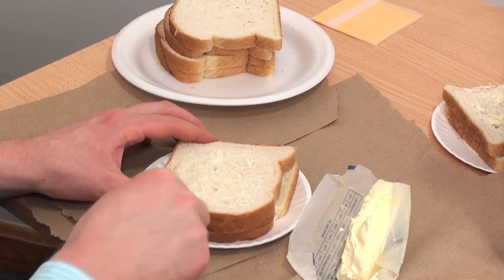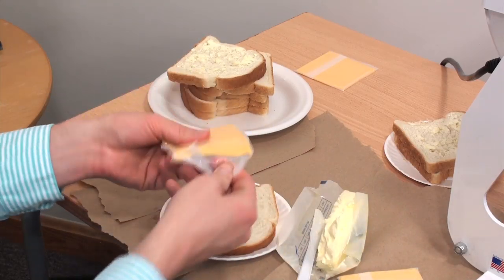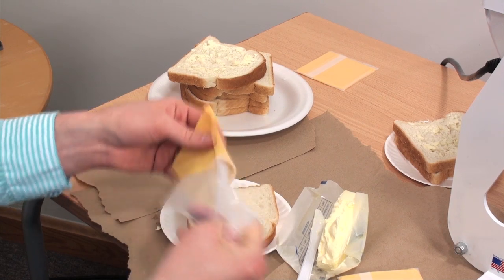Let's get started by buttering up our pieces of bread to prep for heat printing our grilled cheese. Next, of course, we need to add the slice of cheese in the center.